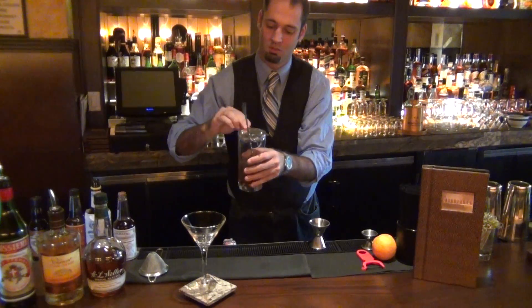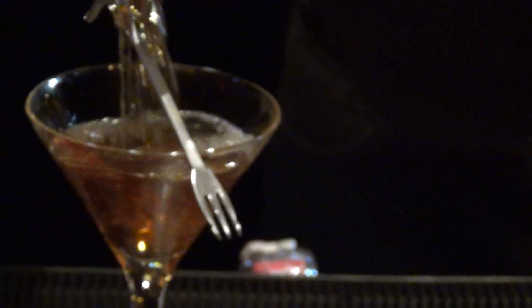Nice chilled glass for you. Strain it right in.